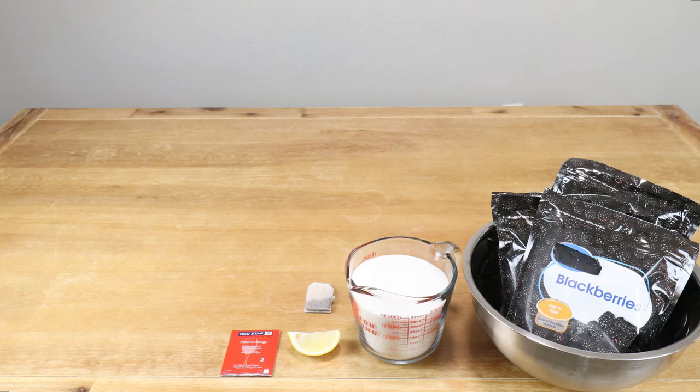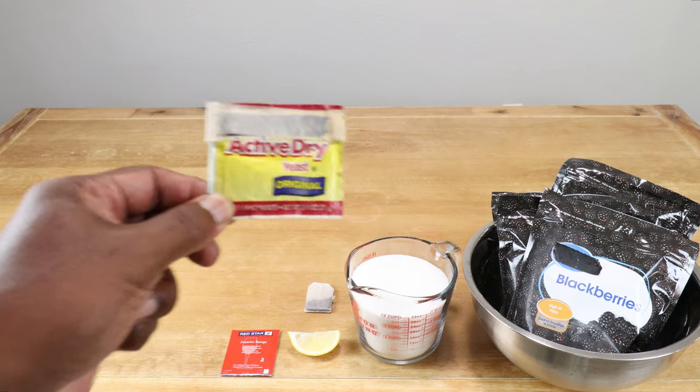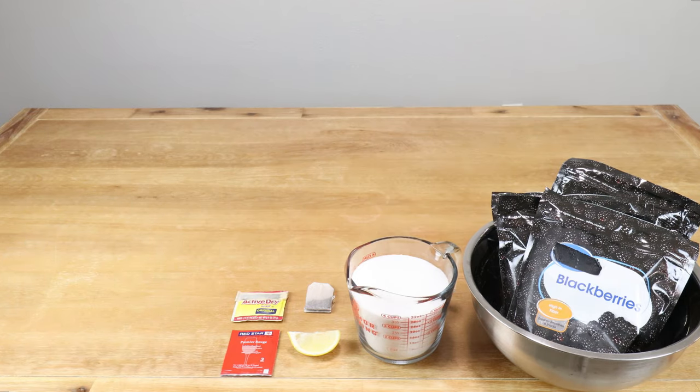I'm going to be using a Red Star Premier Rouge wine yeast. Of course if you don't have wine yeast this still works. We're going to be using a half a teaspoon of regular active dry bread yeast, and the bread yeast is going to be used as a yeast nutrient for the wine yeast later on.